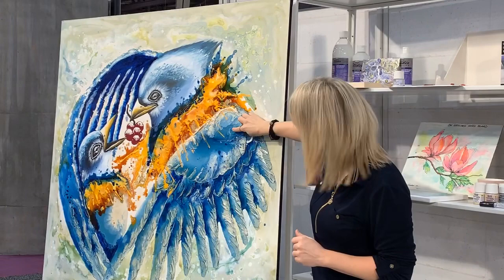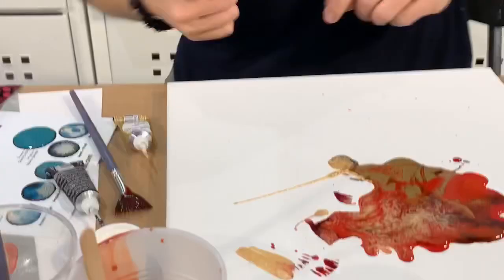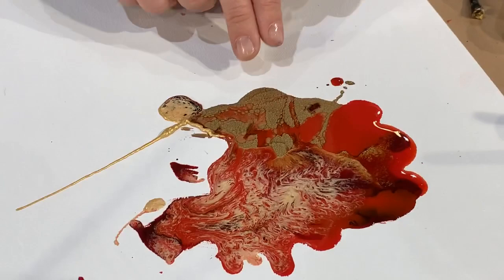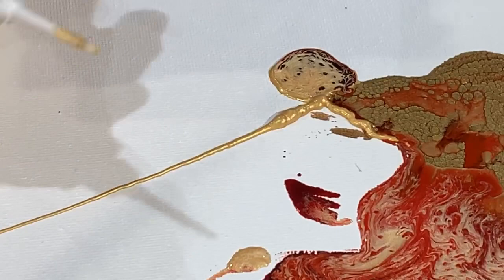It was a mix of acrylic paints and the liquid oil paints. The cells are still forming — they keep getting bigger as we talk. See how the outliner was holding the paint in? You can do all sorts of designs. You can use the outliner after too — once it's dry, you can go over and add more detail.